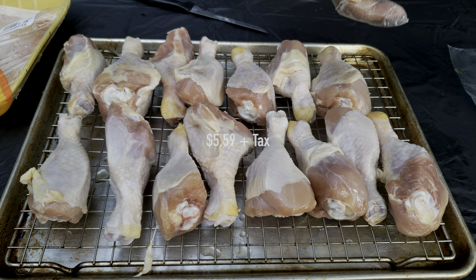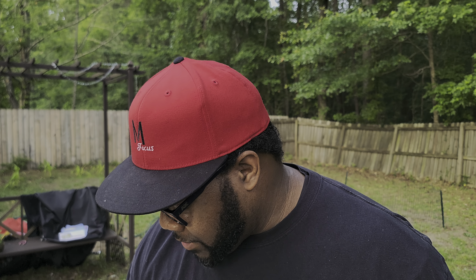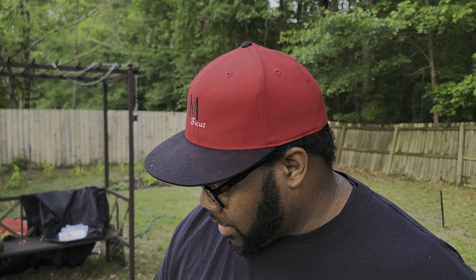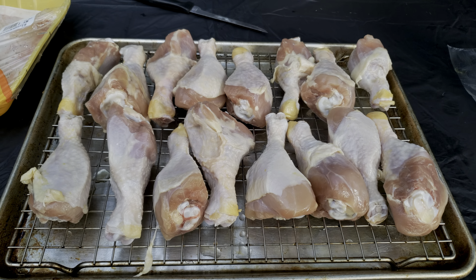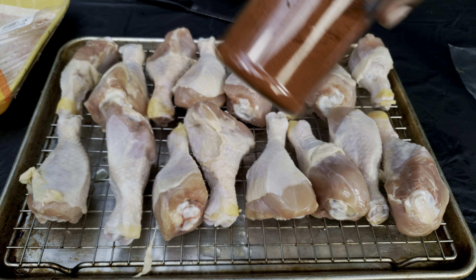This is great for practice barbecue — it's not gonna be something expensive like a brisket or a rack of ribs. If you mess something up, you haven't spent a lot of money. This whole pack was under six dollars. You can really experiment with seasonings and try custom blends.